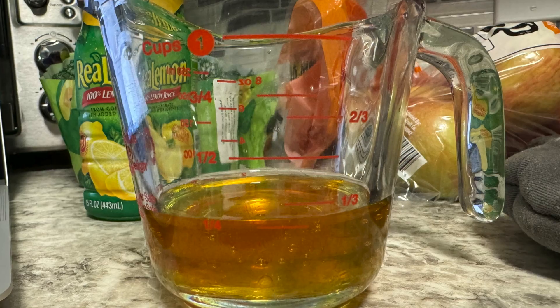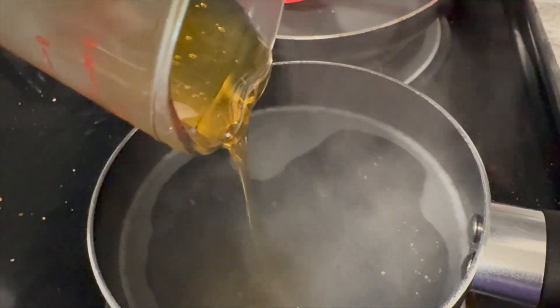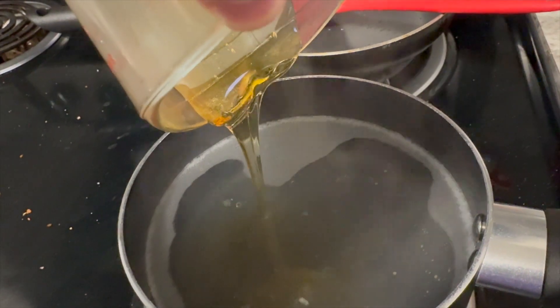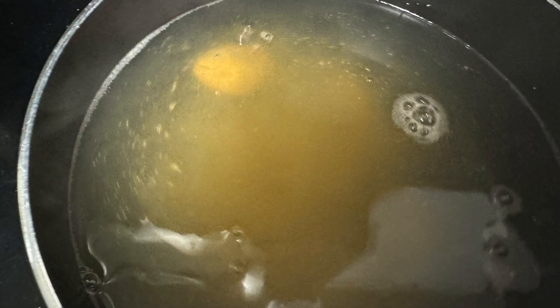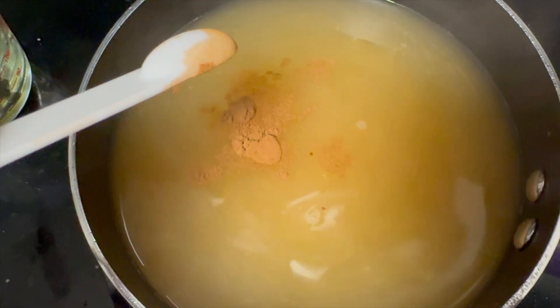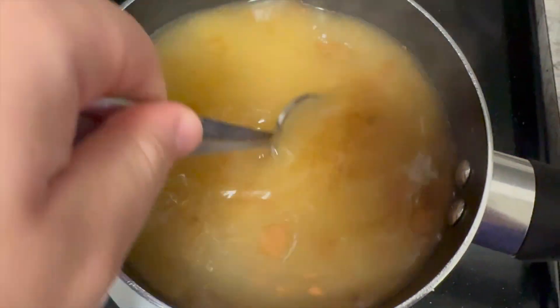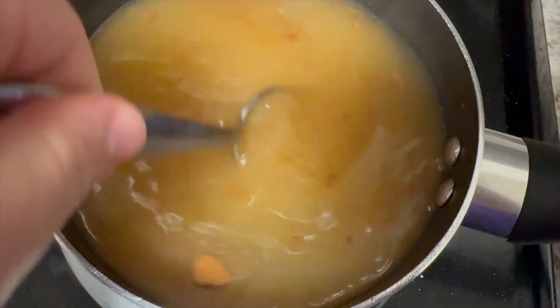Next, I added a quarter cup of honey, one tablespoon of ginger, and a quarter teaspoon of cinnamon. I stirred the mixture to form the tea and poured it into my favorite mug.